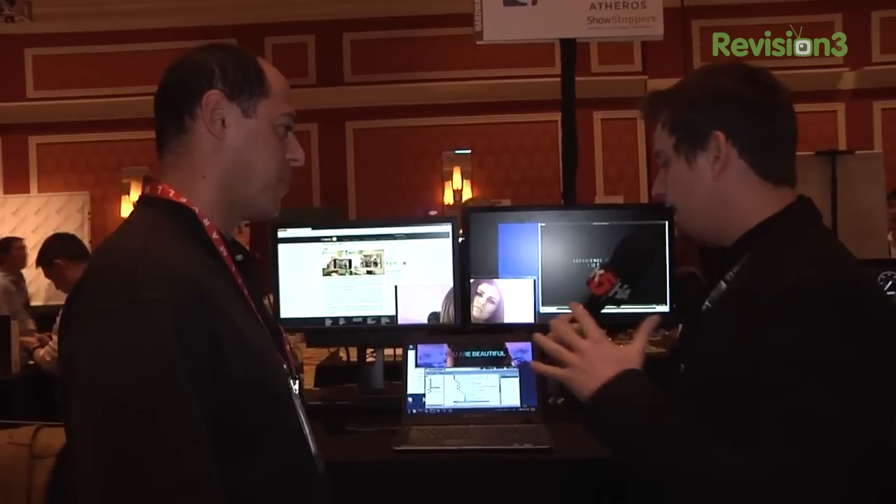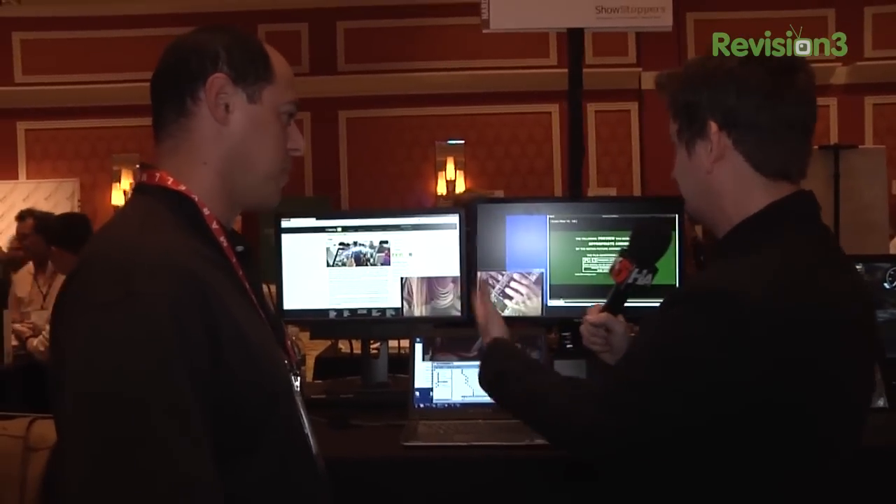Wireless docking — this is kind of a new technology. Explain to me what it is in this technology that allows us to extend our display, our IO, our USB, everything?